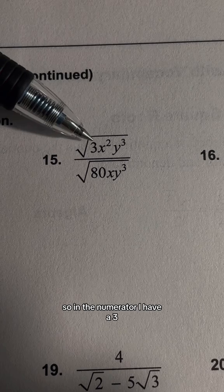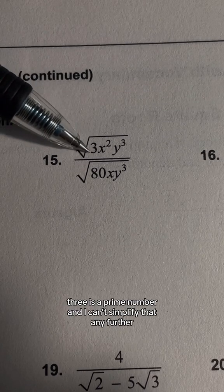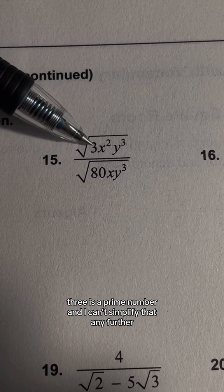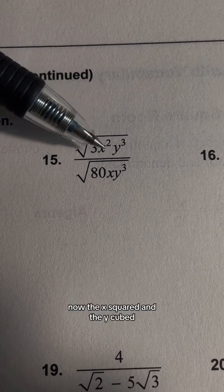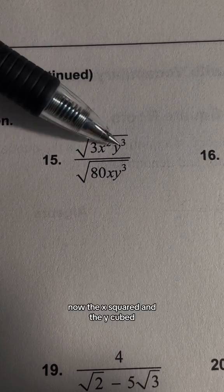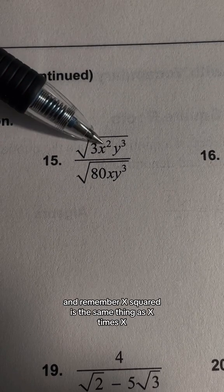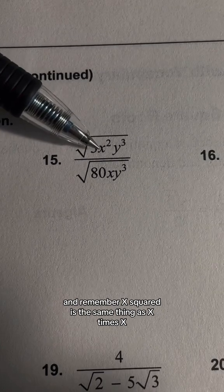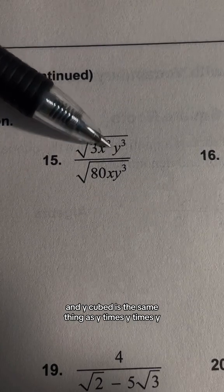In the numerator, I have 3x² times y³. Now 3 is a prime number and I can't simplify that any further, so that's going to stay inside the square root. Now x² and y³ are both powers. Remember, x² is the same thing as x times x, and y³ is the same thing as y times y times y.